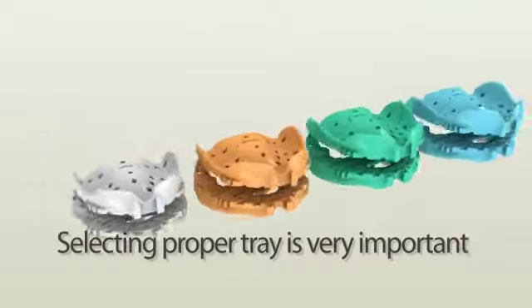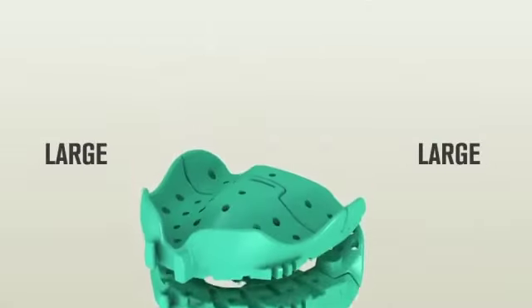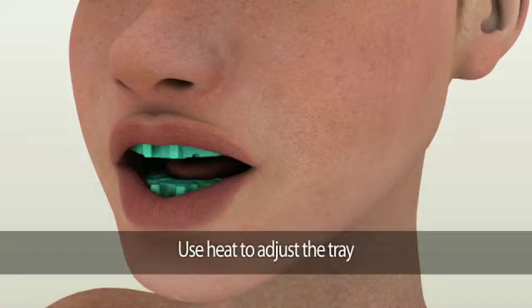Tray selection. Selecting the proper tray is very important. Depending on an individual patient's mouth, you could choose from small, medium, large to extra-large Pala digital denture trays. Always verify the tray size in a patient's mouth. In case a minor adjustment is needed, use heat to modify the shape of a Pala digital denture tray.